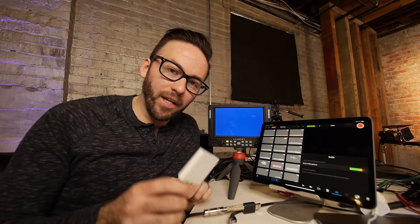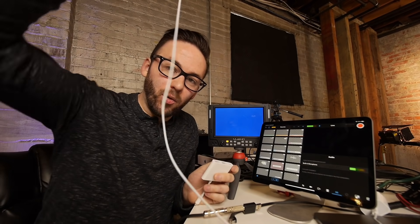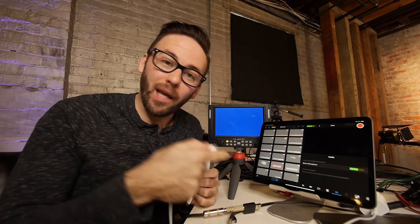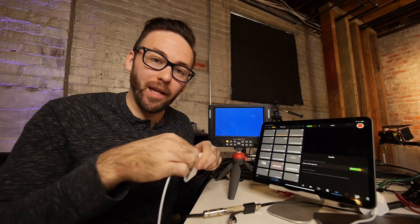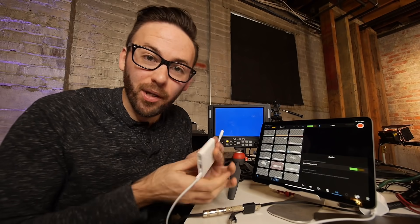So the first thing I'm going to connect to the iPad Pro with the USB-C multi-port adapter is the USB cable that's plugged into the power adapter that came with the iPad. So now I can plug that in and that way this thing's going to get a charge while it's plugged in.